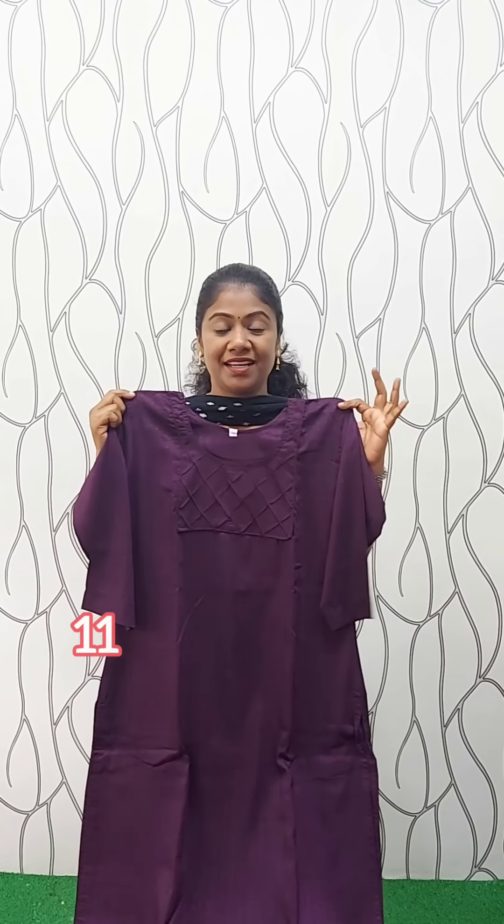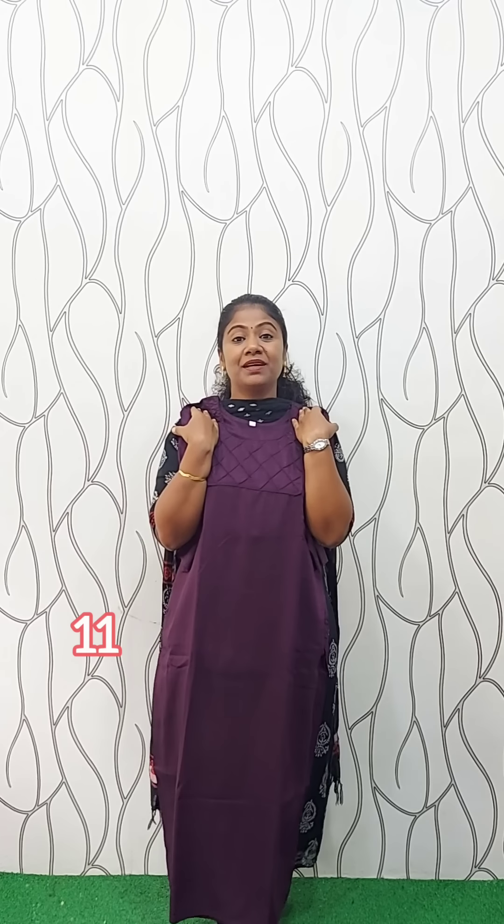We have a color change to gray-point purple and dark shade. This is the dark light color with the same other features. This is the full beam. This is the size large X.